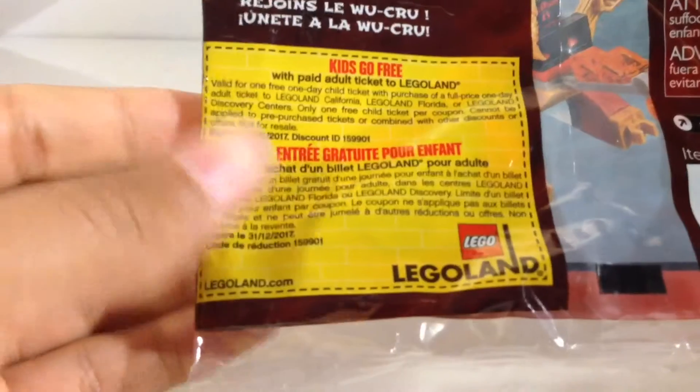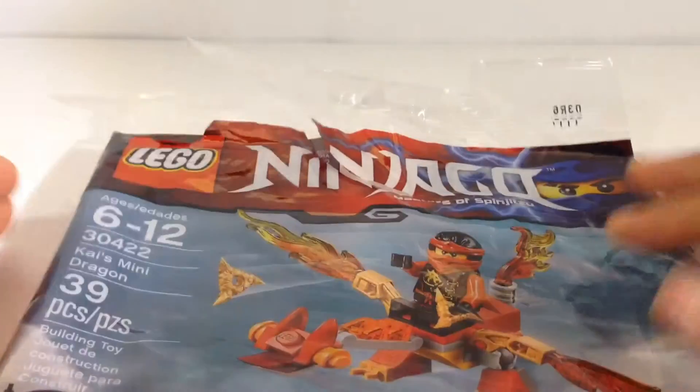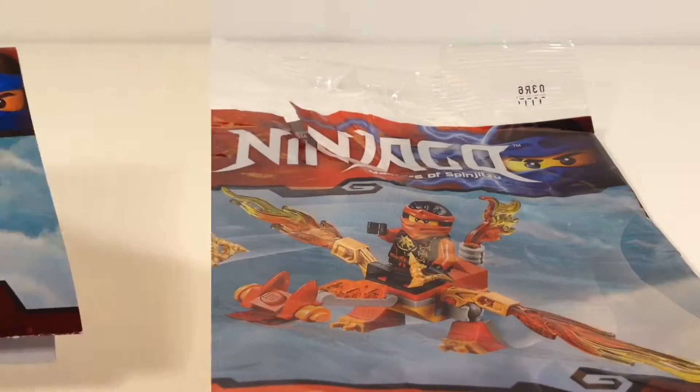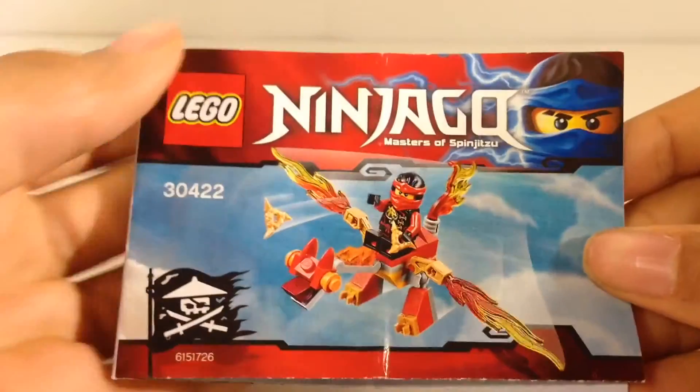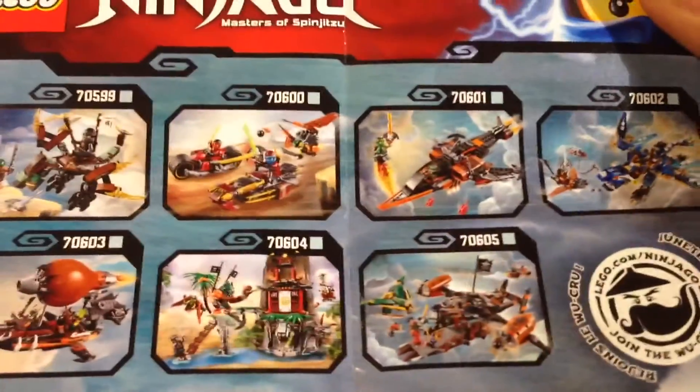The nice thing is you can't steal that Legoland ticket because it has to be used physically in person. Here is the instruction manual for this set — it's pretty basic for a standard polybag build. You can see it's the fold-out style, double sided, with an advertisement for the other Skybound sets on the bottom. It just folds up like that.